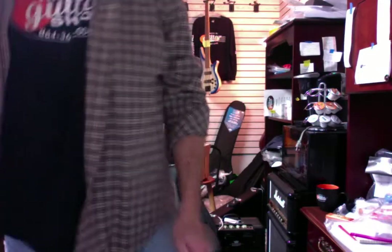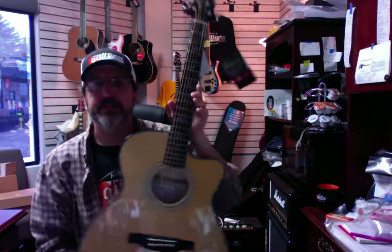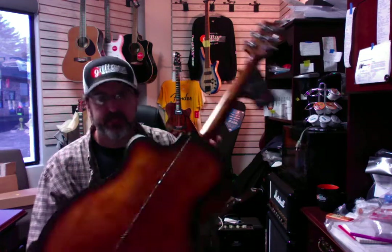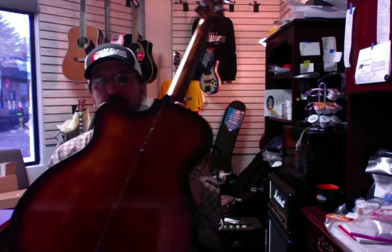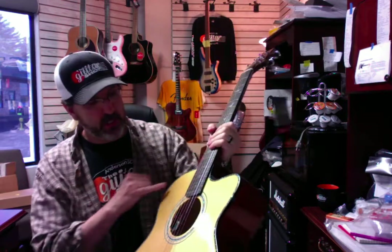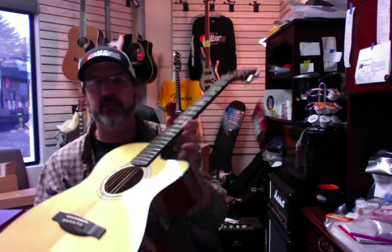Another thing we've had come in — we've had a lot of the Paul Reed Smith acoustic guitars, which I really like. They're really, really nice guitars. This one actually has a little bit of a burst on the back — like a tobacco burst on the back, which is really cool. Natural on the front with nice binding. These are coming in at $949 but it includes a hard shell case.